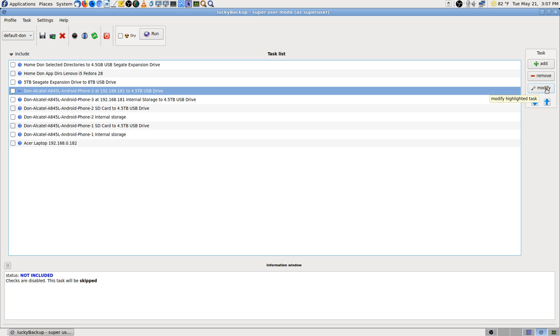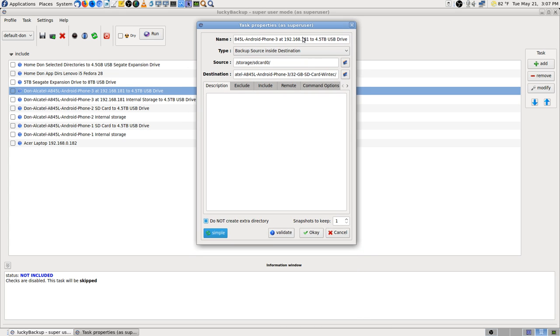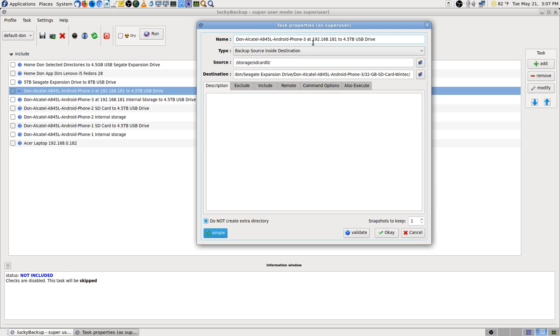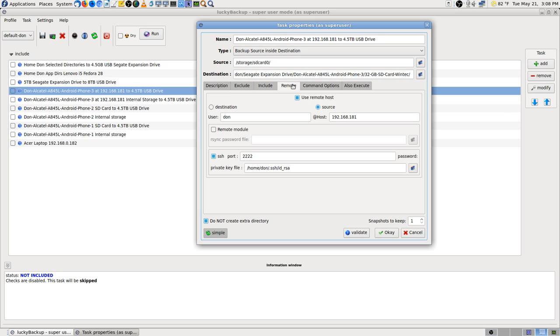Phone 3 I've already done and tested. I'm going to click on Modify to show the setup and also get what I need to set up the next one. This one goes Phone 3 to the IP address and the 4.5 terabyte drive. The source is storage SD card — that's one of the first things I need. I'm going to copy that. I'm not going to exclude anything, going to do normal include, and set up remote.